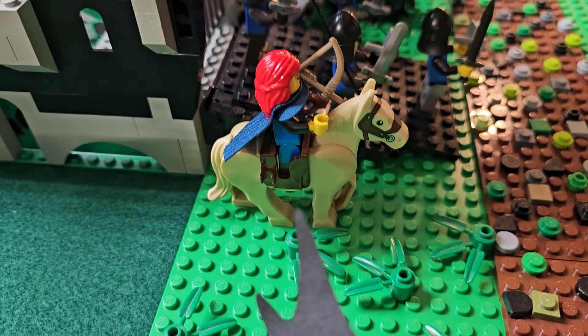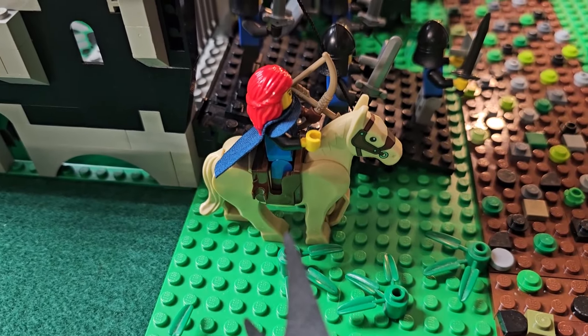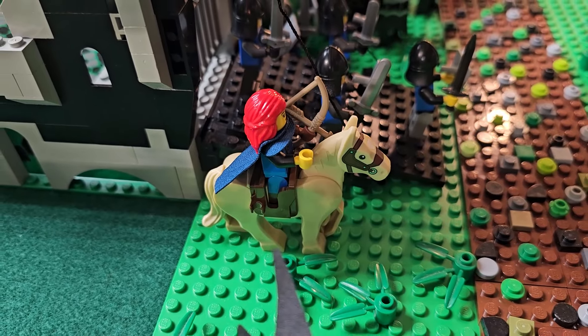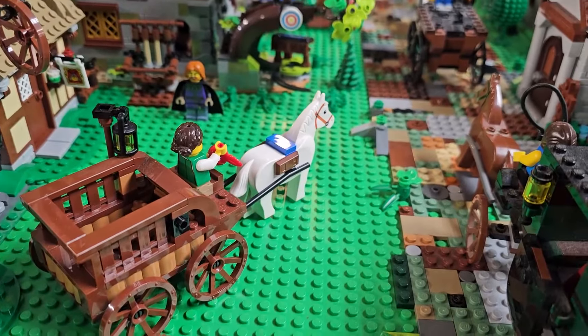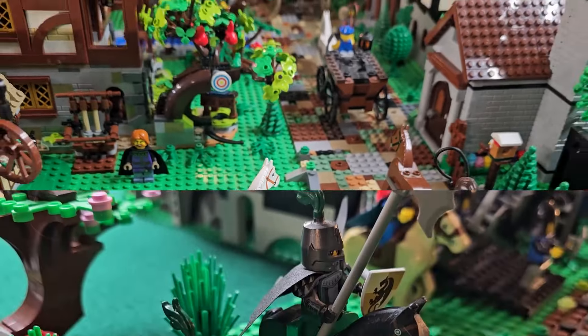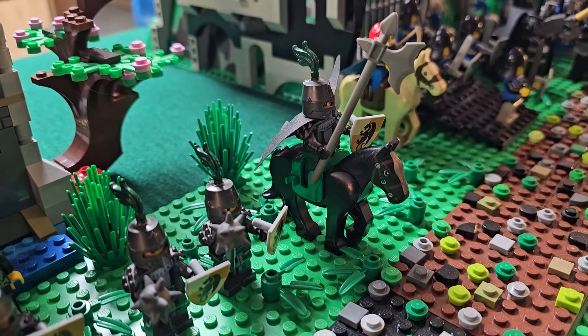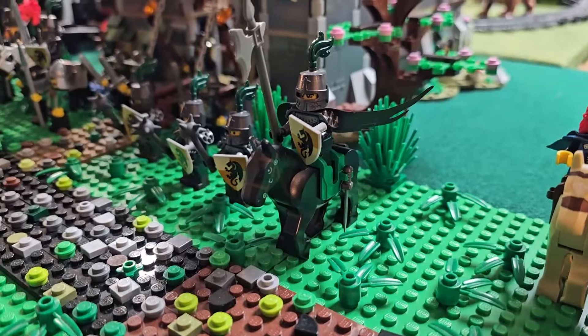Here's one of the newer ones — this horse came out with the blacksmith shop, and I just took it off that carriage.